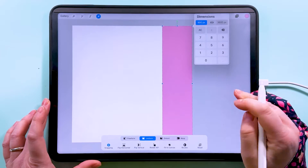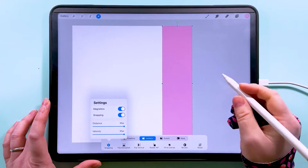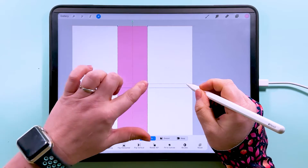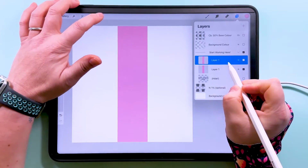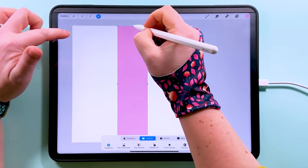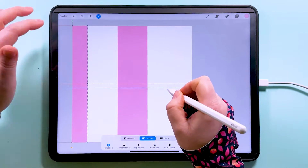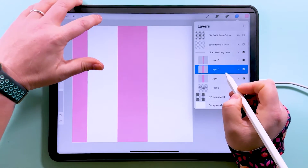The height we'll leave at 3600. Then we want to center this on the canvas, so make sure you've got snapping and magnetics on, and center it until we have those orange lines. Then we're going to duplicate that and snap the middle point to the edge of the canvas, snapping it into place.